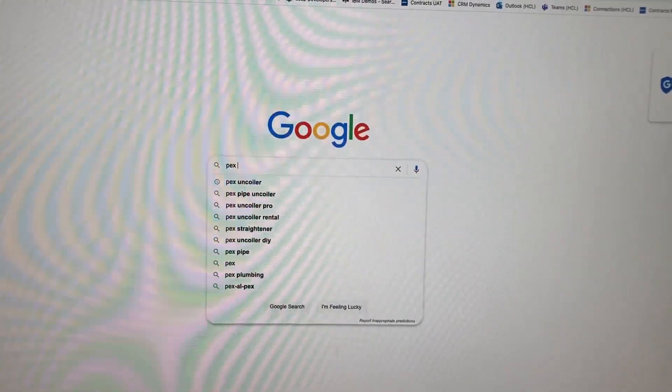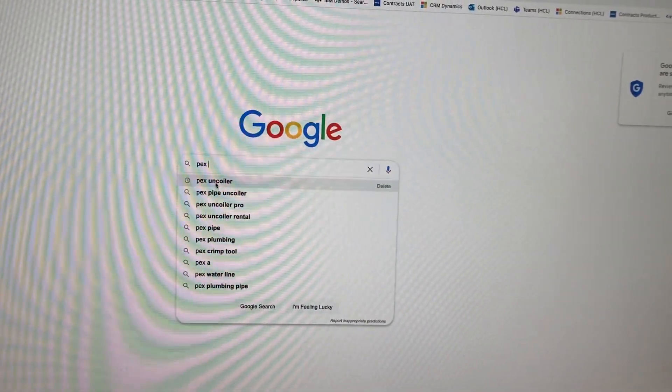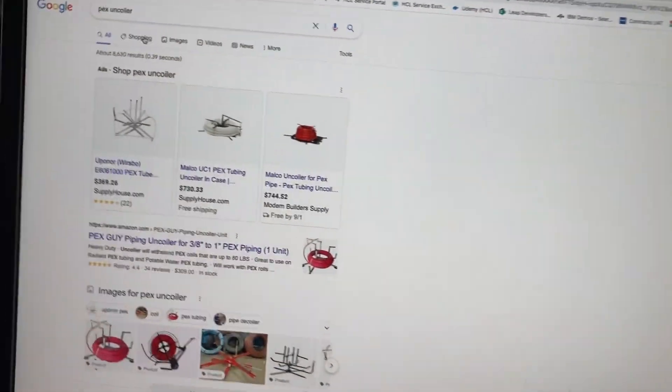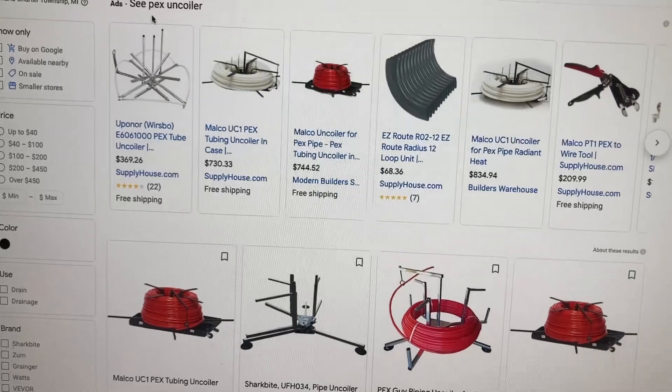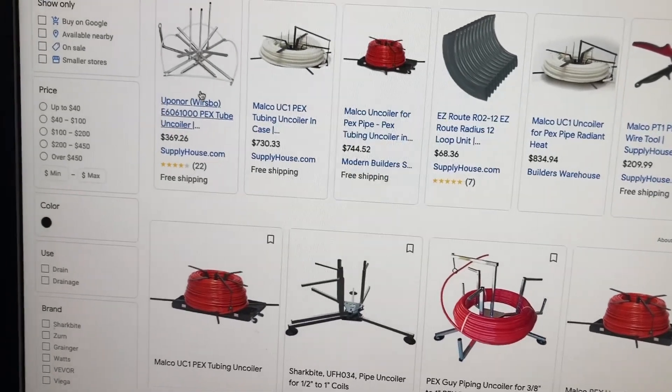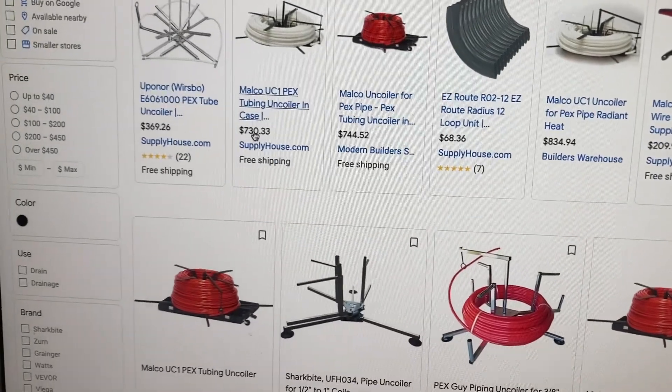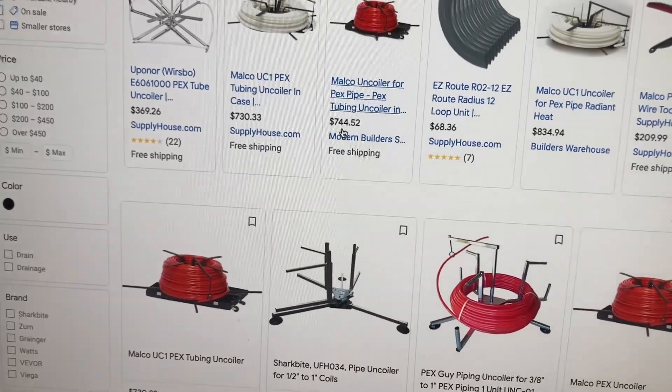PEX uncoiler — shopping for a PEX uncoiler. I see PEX uncoilers listed and that's what I'm looking at. Wait, what the hell? That can't be right. What? Are you kidding me?